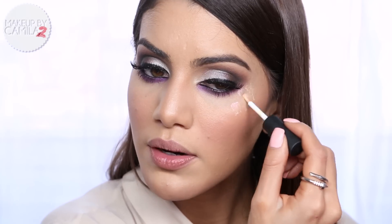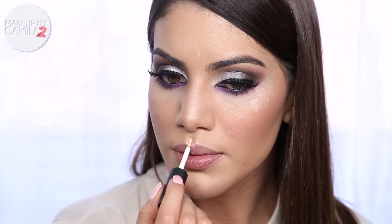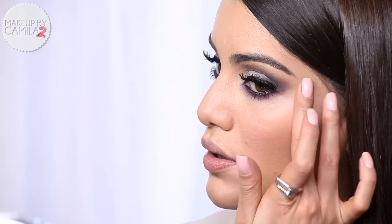Now I'm going to apply liquid highlighter that also comes in my collection - this is Afterglow. With the brush I'm going to apply a little above my cheekbone, under the outer corner of the eye right there, and a bit on my cupid's bow. I'll dab it with my finger - it gives such a natural highlight.